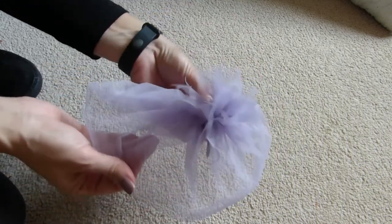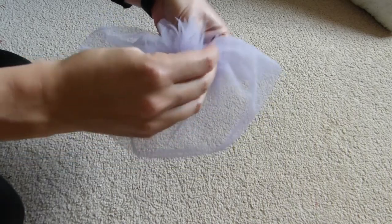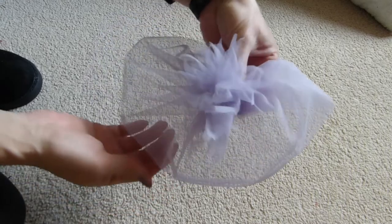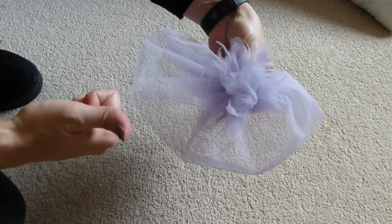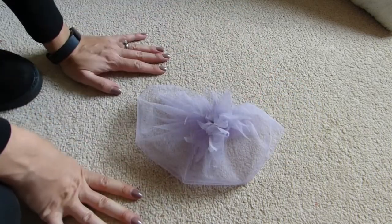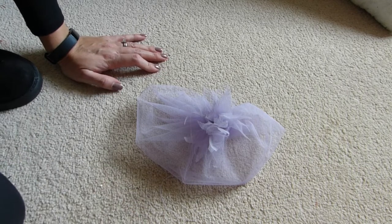And there you go — it's quite beautiful. So I'll show you in the next scene what it looks like on a model, on a head. Thank you for watching. Please give it a thumbs up if you found it useful, and please do subscribe if you want to see more videos like this. Take care, bye.